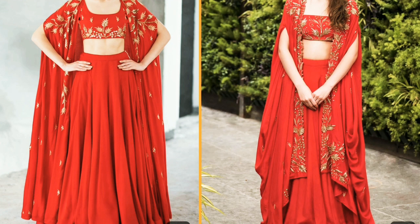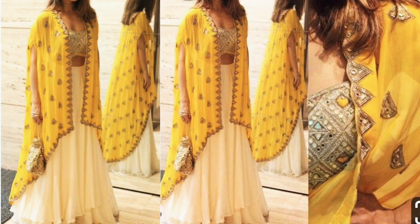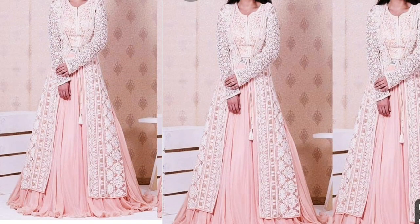The blouse and the shrug are very beautiful. This black shrug is very beautiful. This shrug has a very different shape, and you can see the knitted shrug which is very beautiful.